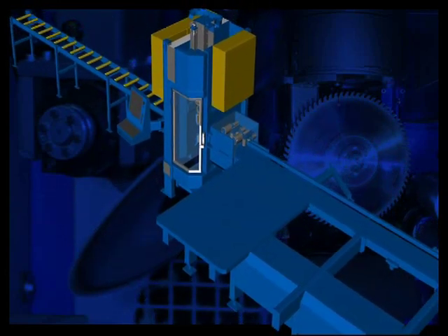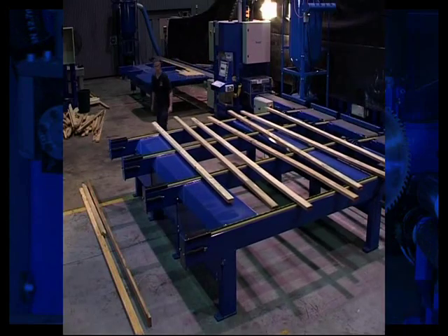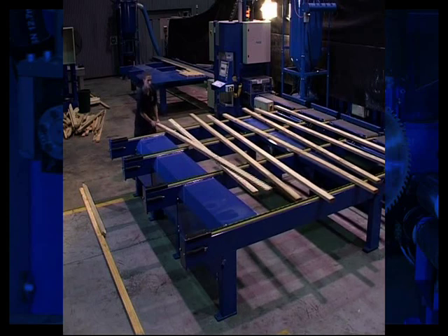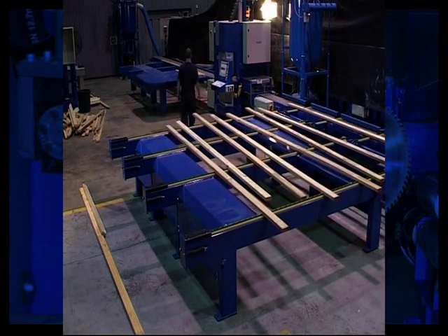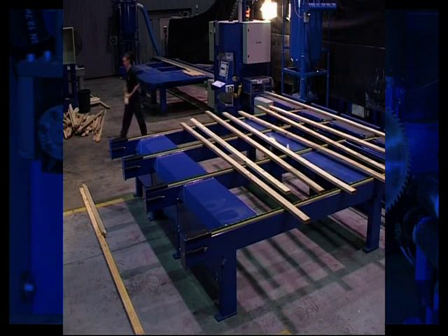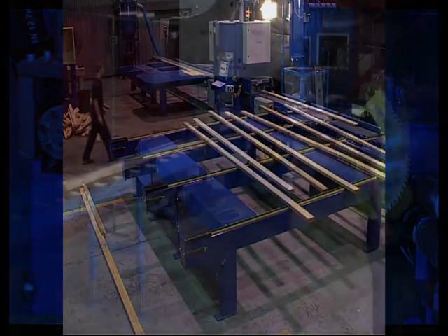This allows the saw to be positioned at the most appropriate location within your plant, not just where it will fit in. The flexibility of the Razor Saw allows for efficient operation with minimal material handling and eliminates unnecessary movement of factory personnel. Have you considered how you would want your plant to operate in an ideal world? The Version 5 Razor Saw is flexible enough to make it happen.